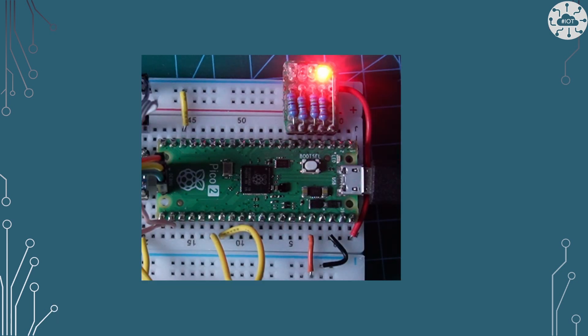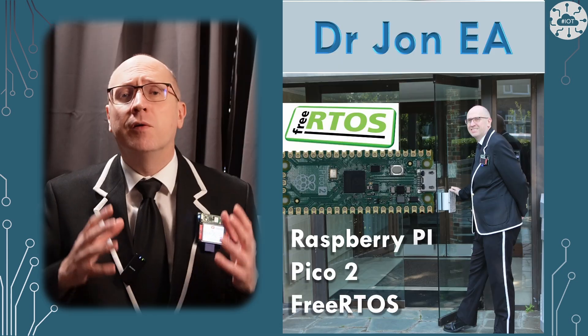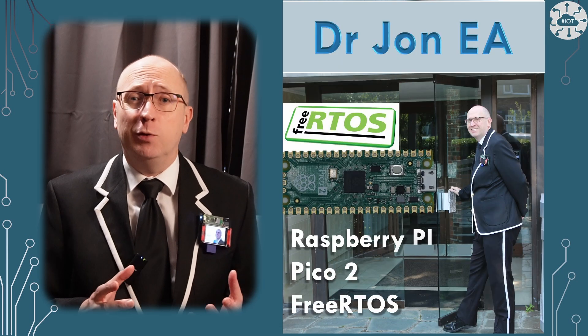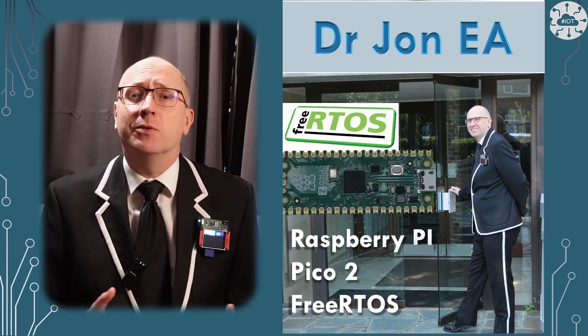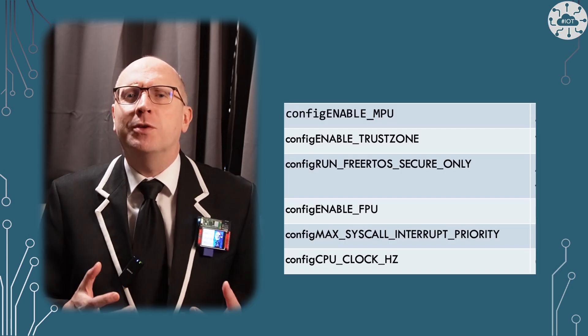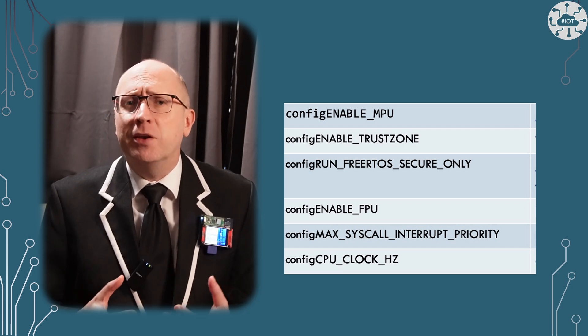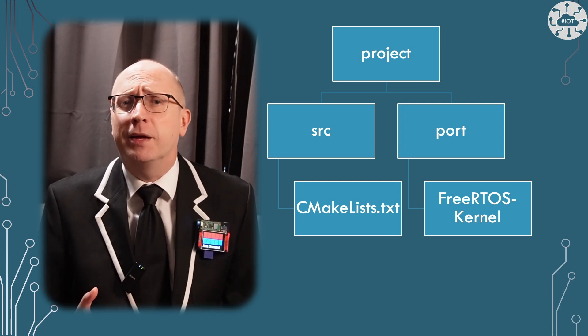Let's see the Pico 2 flashing that LED using FreeRTOS. FreeRTOS Kernel on the RP2350 and Pico 2 feels just like our normal FreeRTOS Kernel environment. To set up, you do need to be aware of and configure some of the more advanced features of the RP2350. This application therefore serves as a useful template to work from.